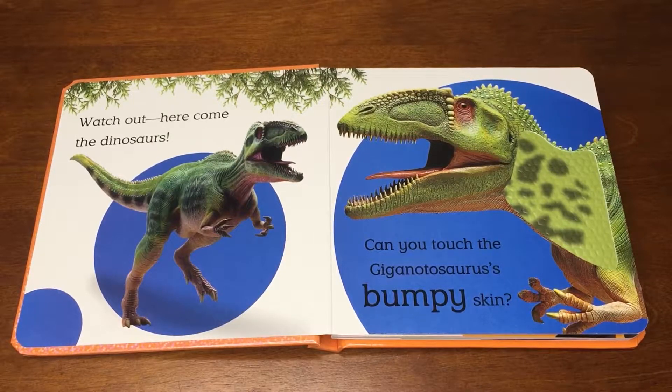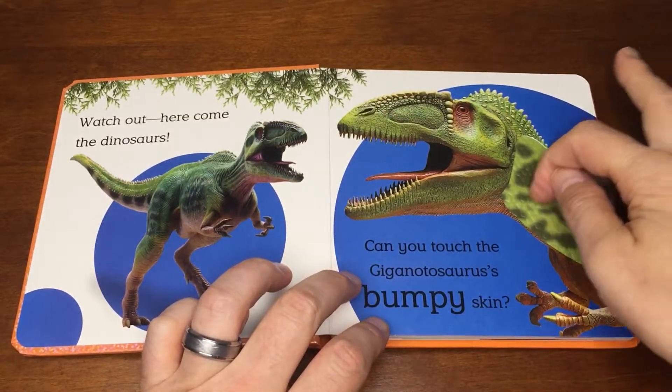Can you touch the Giganotosaurus's bumpy skin? Bumpy skin.